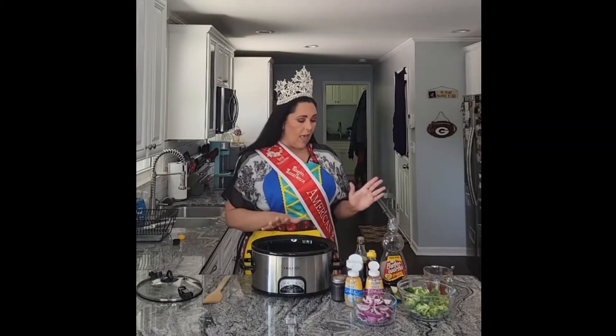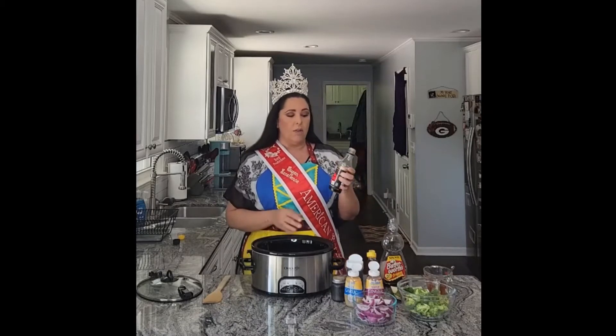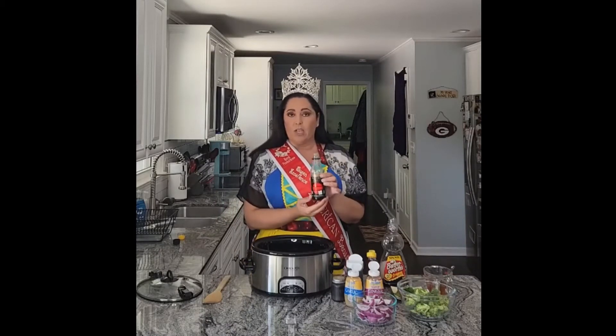Now to this we're going to add two tablespoons of tamari — I'm not sure if it's tamari or tamari — but it is a gluten-free soy sauce. So if you don't have this in your refrigerator, you can use regular soy sauce.